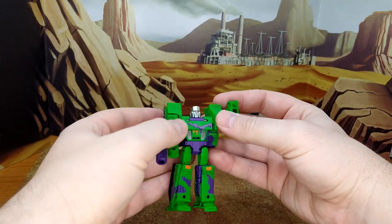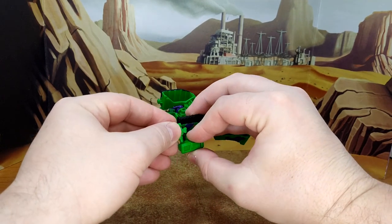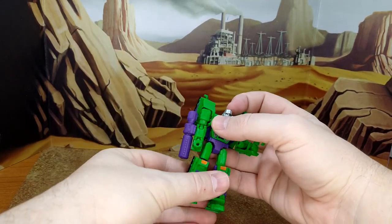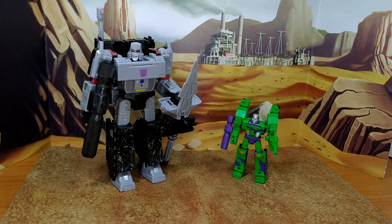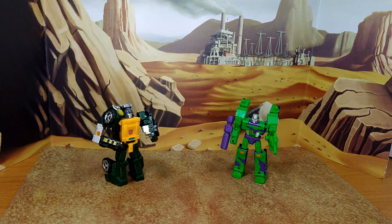Let's do some size comparison. Give him back his gun. Here is G2 Megatron with Earthrise Megatron — the only Megatron I had — and I like him. Another green robot hauler. And Power of the Primes or Titan Returns — I don't recall — Brawn. Another green bot, so now Megatron's a mini bot.